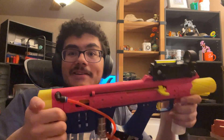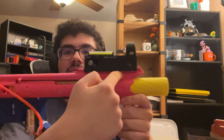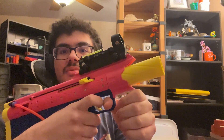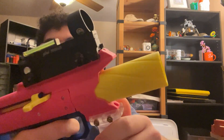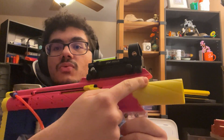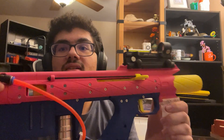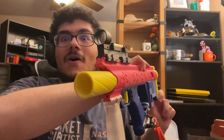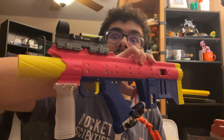It's got Picatinny up top and up front for a scope, and Picatinny down below so you can put a foregrip on it. That front swirly-looking muzzle piece goes all the way back along the side and looks very nice. I'm incredibly happy with how this turned out aesthetically — that looks so cool.